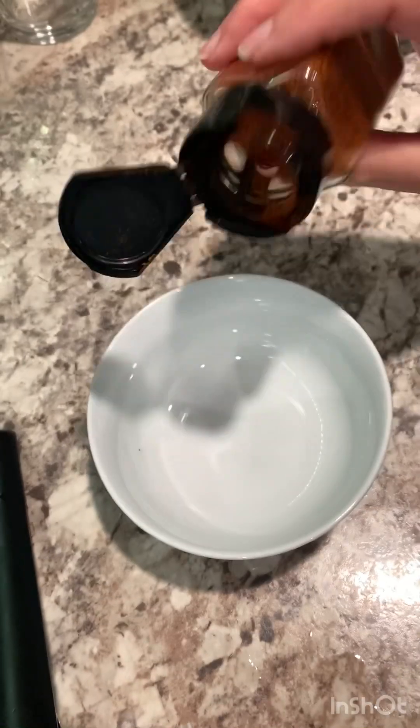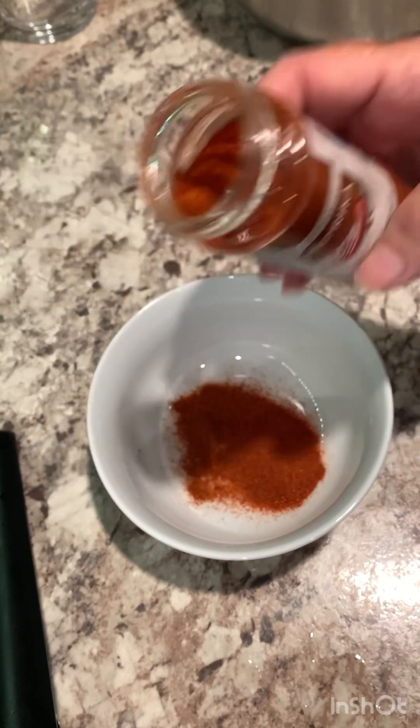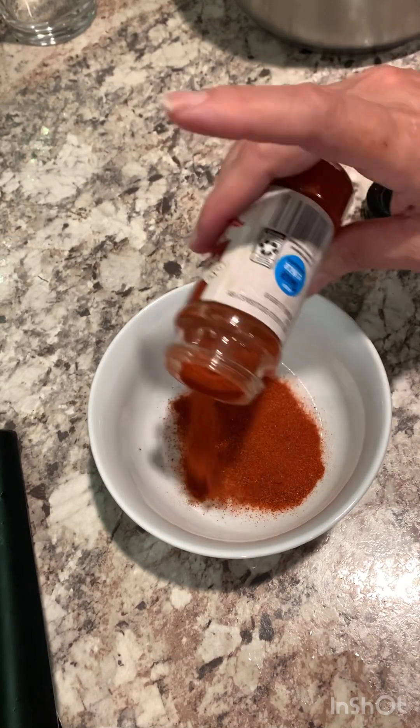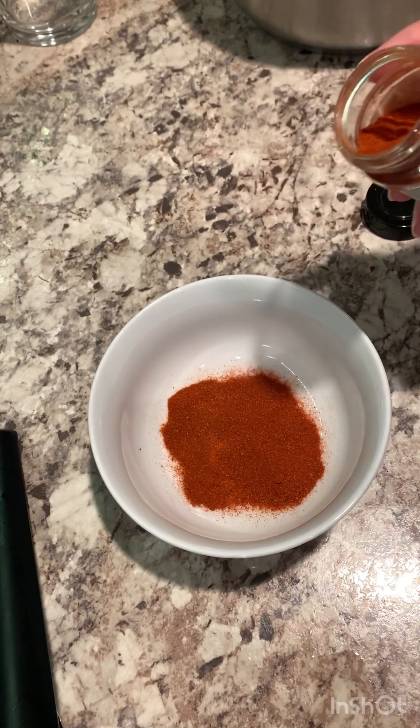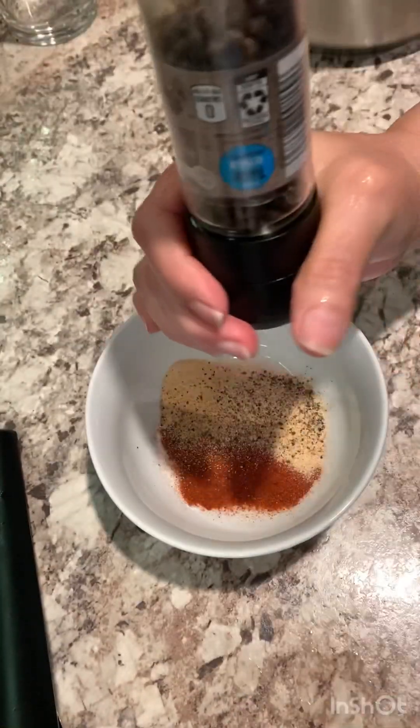These are the seasonings I'm using: cayenne pepper. If you don't like hot, then don't use cayenne pepper. Paprika, garlic powder, black pepper, and salt.